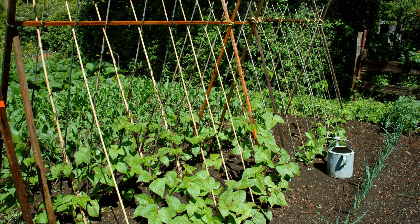Trellis can be made of a variety of materials, but must be sturdy. Bamboo works well and I often use sections of cattle panels for trellis. One of the other benefits of pole beans is that you can harvest standing up. As I get older, I appreciate this.